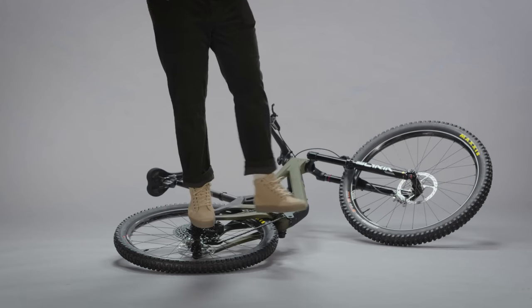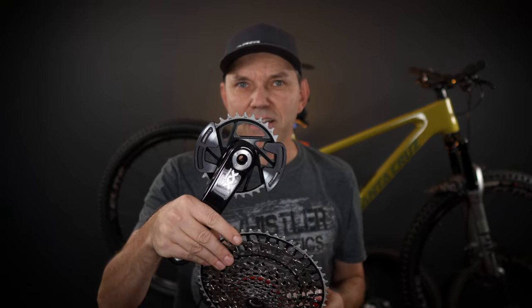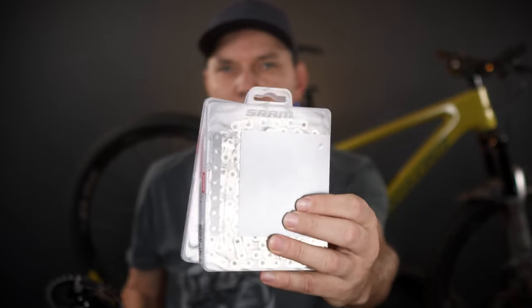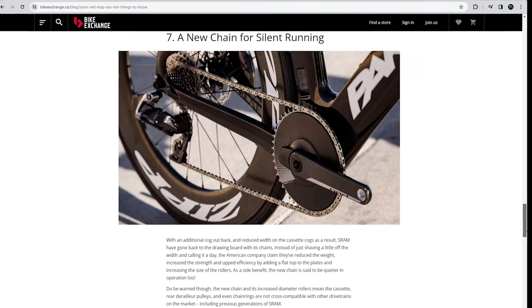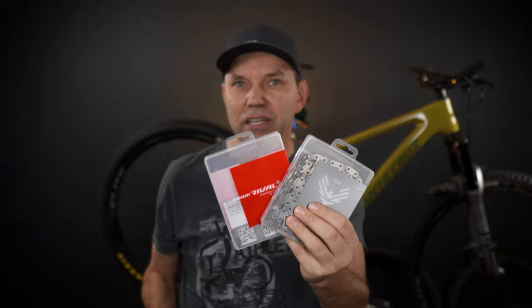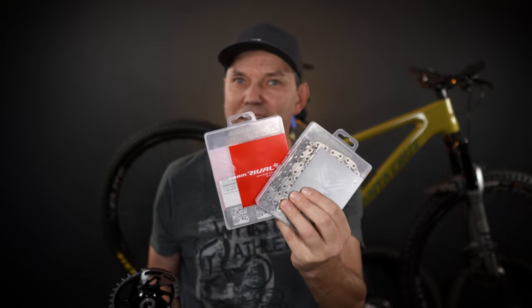Hey everyone, welcome to the channel! Early in 2023 SRAM introduced their T-type transmission and I did review pretty much all the components of that drivetrain, starting with the cassette and ending up with the crank sets. But one thing that I also looked at was the newly introduced chains. These are flat top chains similar to the ones introduced by SRAM in 2019 for RØDE group sets. Can you use a SRAM RØDE flat top chain on your mountain bike? Let's take a closer look.